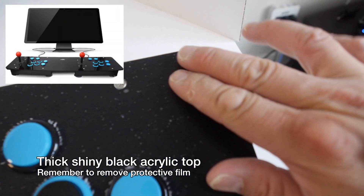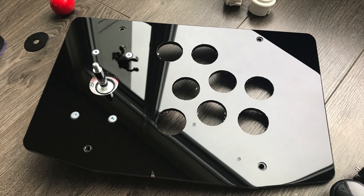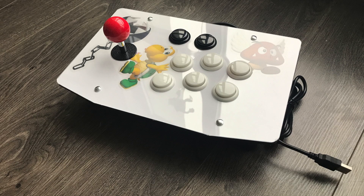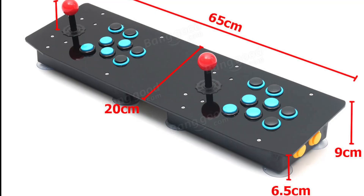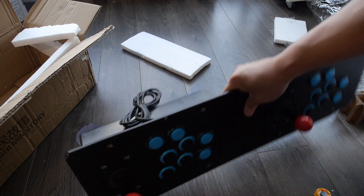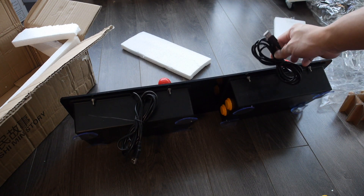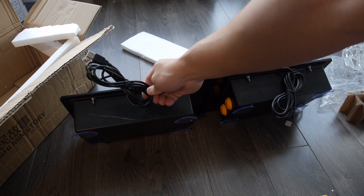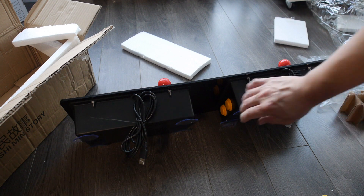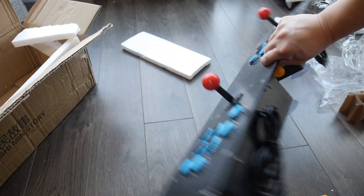There's also a clear film on top of the acrylic top that you have to remove as well. This dual arcade stick features a shiny black acrylic top for a nice clean look. It's essentially the same thing as the acrylic arcade stick I did a video on a few months ago, but in a two-player format. The dimensions are roughly 65 centimeters by 20 centimeters. It already has standard joysticks and buttons with USB encoders and has two separate USB plugs for each player.